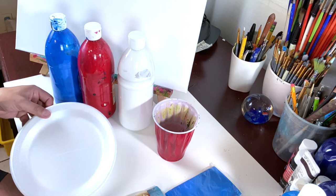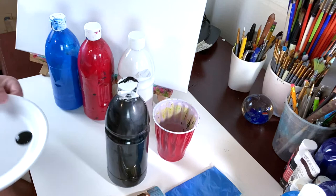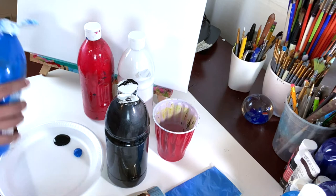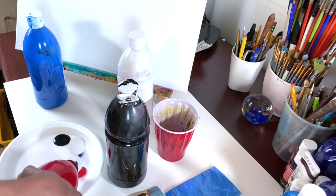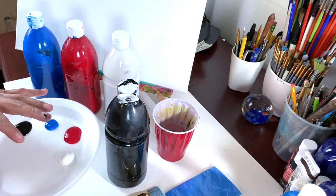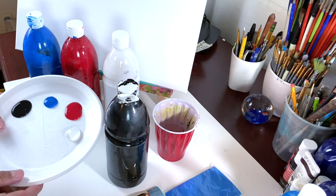We're gonna start putting some paint in our plate, and it's gonna be the size of a quarter. We're gonna get some black paint, blue paint, some red, and some white. Try not to put too much paint on the plate — it's better if you put a little bit at a time, that way you don't waste the paint.